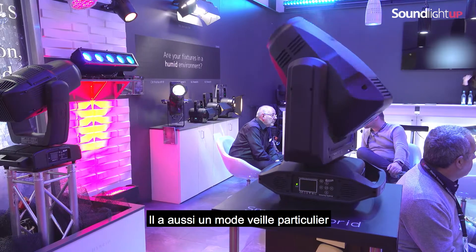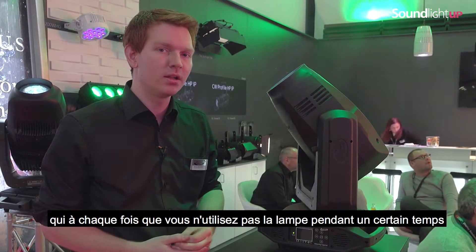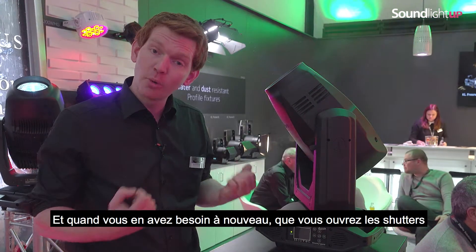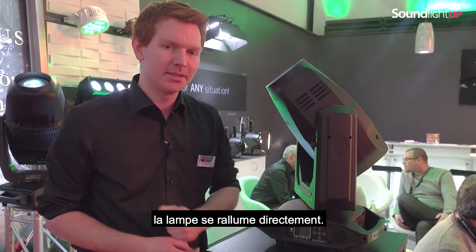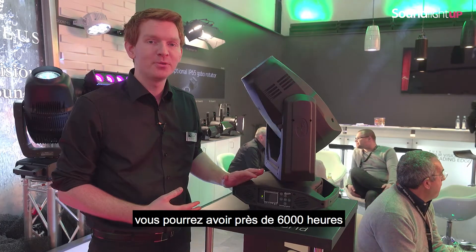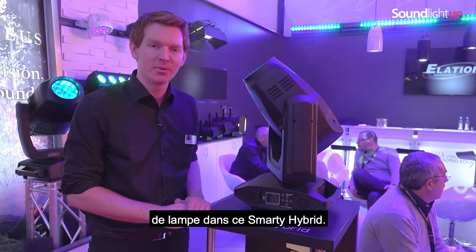It also has a special hibernation mode, so whenever you're not using the lamp for a little while, the lamp dims down completely, and whenever you need it again and open your shutters and put up the intensity, the lamp is on directly. Because of this smart lamp system, you can have up to 6,000 lamp hours of this lamp in the Smarty hybrid.